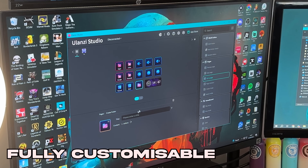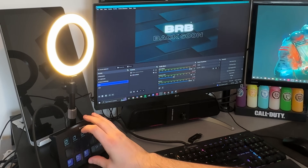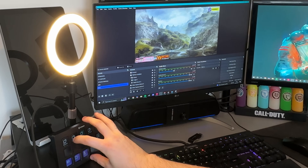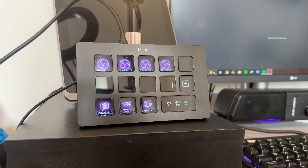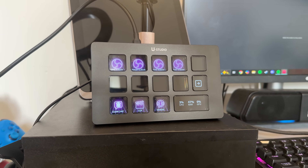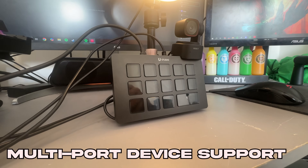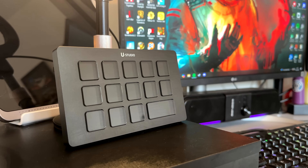As a streamer this thing is a lifesaver. With OBS or Twitch integrations you can start up your stream, switch scenes, click to mute and unmute your microphone, trigger sound effects or silly pop-ups - all with a single tap mapped to one of those keys. Everything is right at your fingertips so you can focus on staying engaged with your audience. Thanks to the ports at the back you can plug in your ring lights, microphone and anything you're using for your stream right into the dock itself, keeping your desk sleek and freeing up ports on your PC.